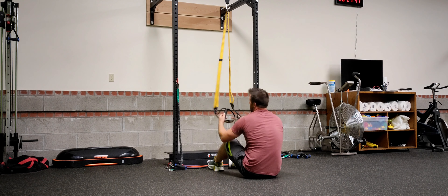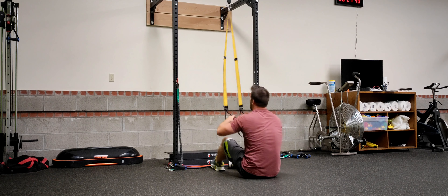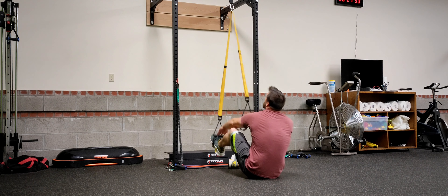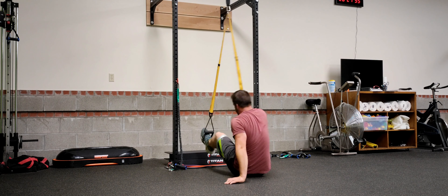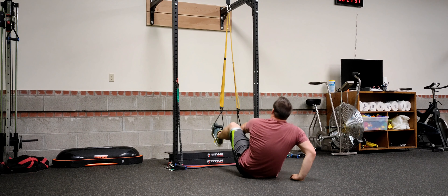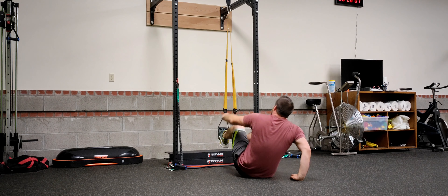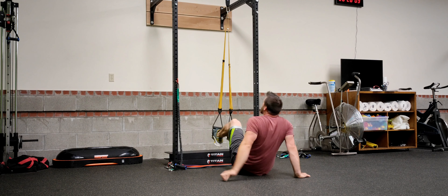All right, so we're going to do TRX Bridges and alternating hamstring rollouts on the TRX. First thing you're going to do is put your feet in the cloth part. For a lot of you, putting your feet in here is probably going to be the hardest part. But it's worth it — put your feet in.